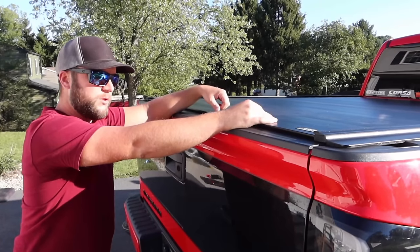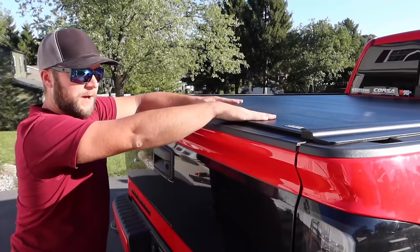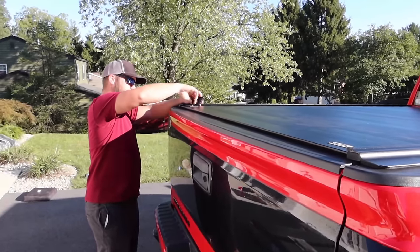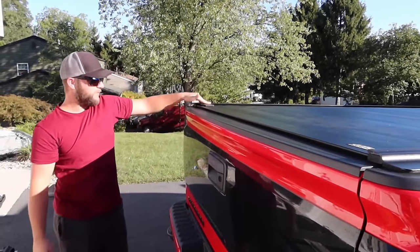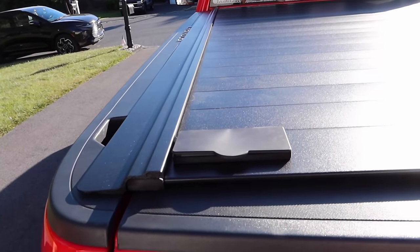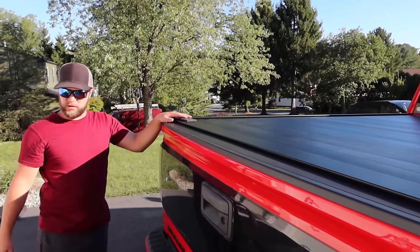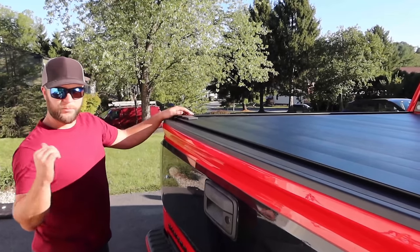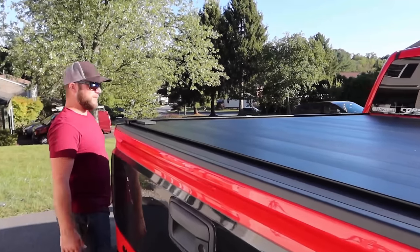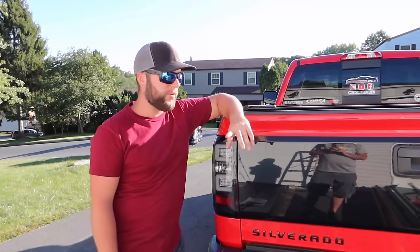It definitely takes the longest to install and you'll need at least two people. If you're really looking to utilize a tonneau cover daily, this may be the option you want — especially since you can lock it if you have anything valuable in the bed. It also allows access to the hand grips to get up on the bed. It comes with drainage tubes like the previous one. What you see is what you get, and it's a really nice piece.